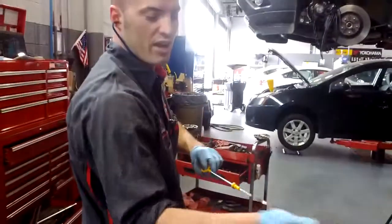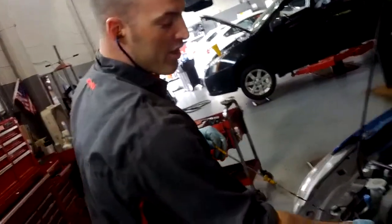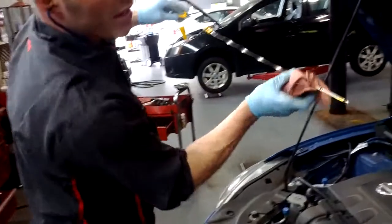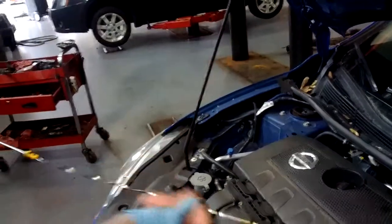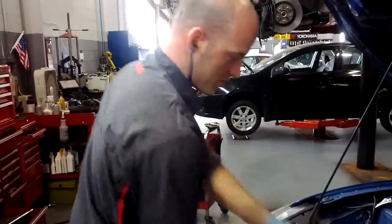So what I did is I pulled the dipstick out and cleaned it with the rag so it's clean. Then you put it back in and pull it out. Right now our level is at the bottom dot, so we're going to need to come up about another half a quart. We're on the right track — I'm just going to put the dipstick back in.